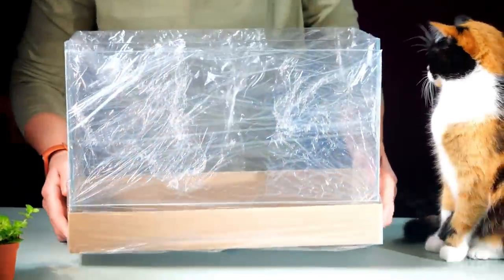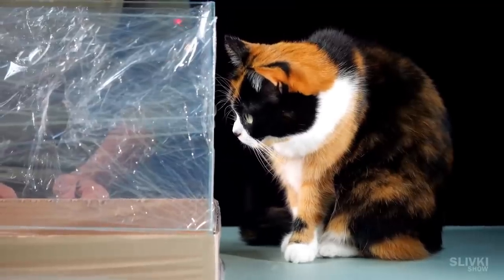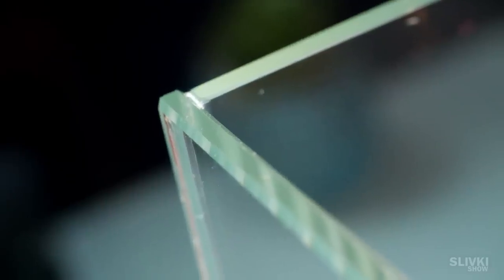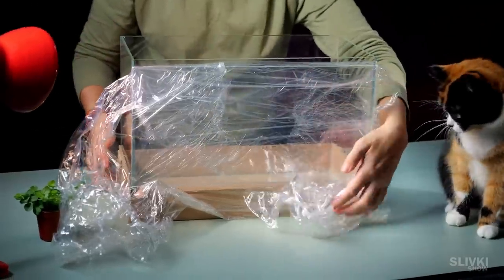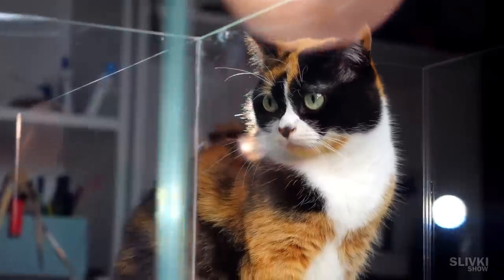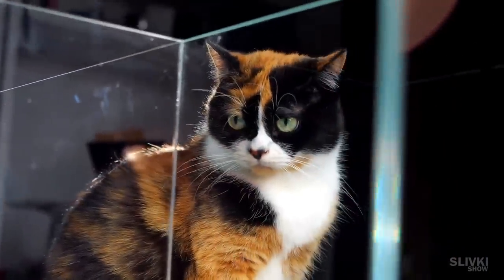First we ordered a glass terrarium made of super transparent glass that does not distort the image, so it gives us a good quality picture of what is going on inside. With that aim I had to skimp on the sausage for Cookie.